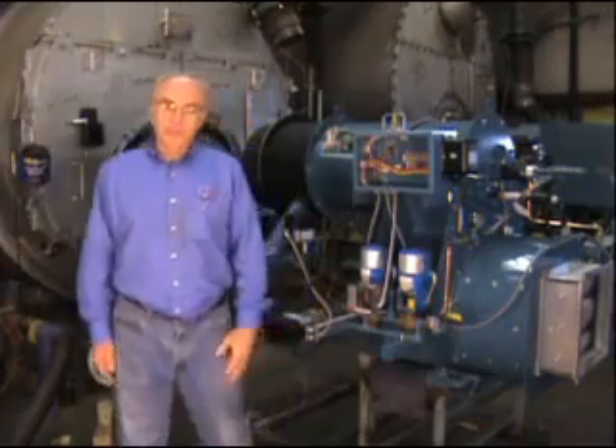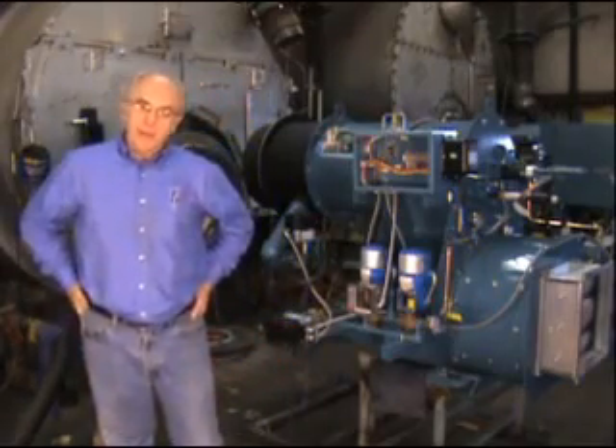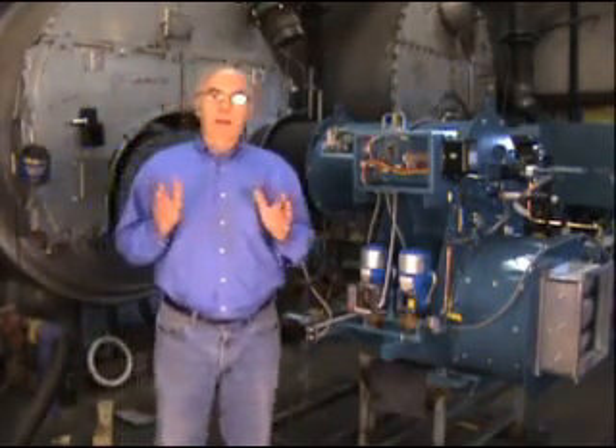Hi, I'm Gene Tompkins, Director of Engineering at Webster Engineering and Manufacturing. Today I want to talk to you about a new combustion control system we have.